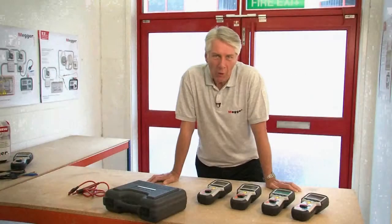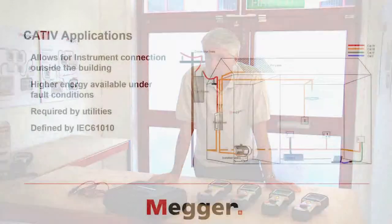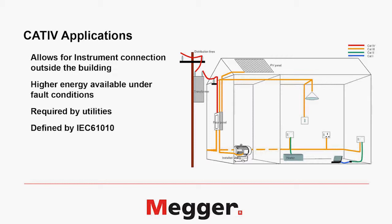All eight instruments are CAT4 600 volt rated. That means not only are they completely safe to use on the electrical installation inside a building, they're also safe to use on the electrical installation outside feeding the building.